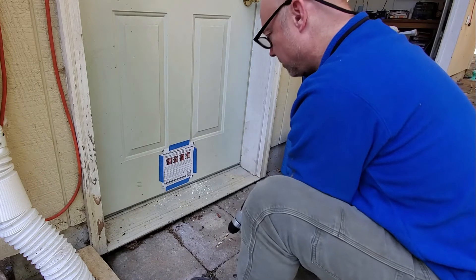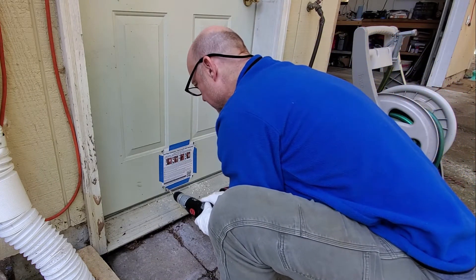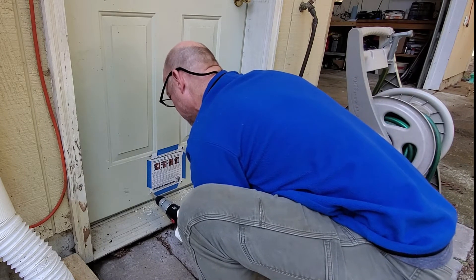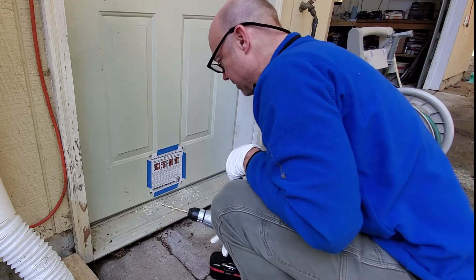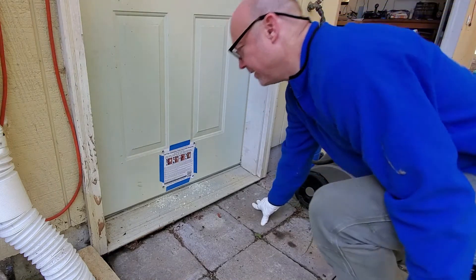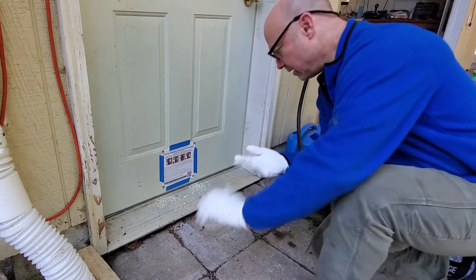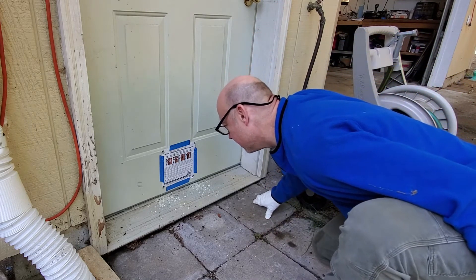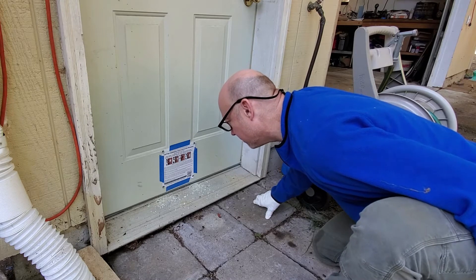Sure you want to put a hole in a perfectly good door? I guess. Too late now. I don't know how straight I went — we'll find out. All right, next step. I did the four corners.